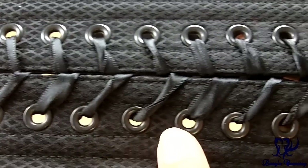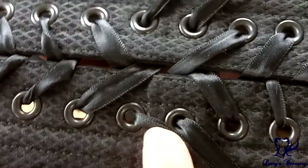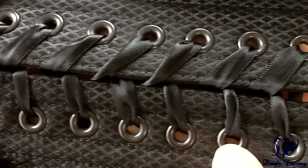Here's a close-up of the grommets. There are a total of 34, 17 on each side. They're size 00 with a medium flange around them, finished in black — which is a nice touch as it matches the rest of the corset. They're equidistantly spaced and all set very securely and neatly.